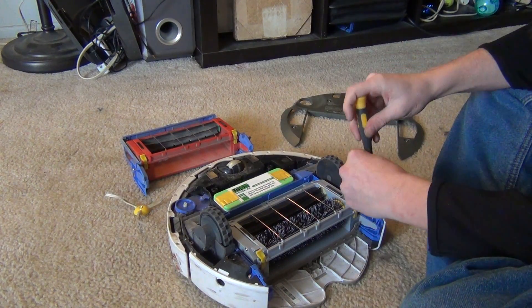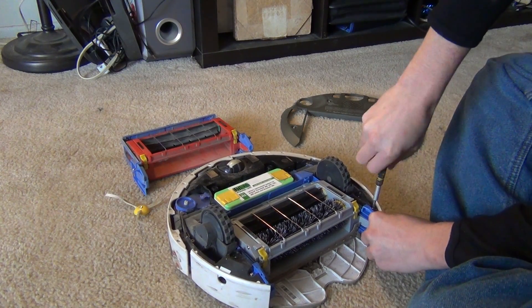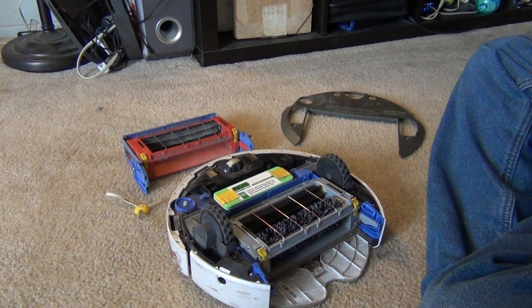Once you get these four screws in, you just put back on your top plate and then your side brush and you're done. You should really use a smaller screwdriver here.